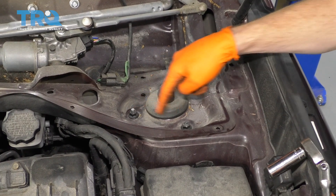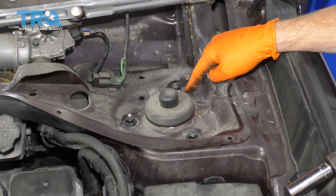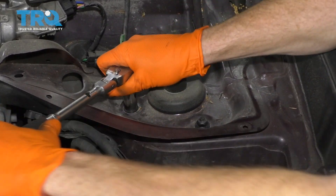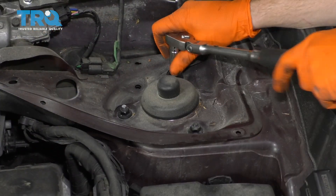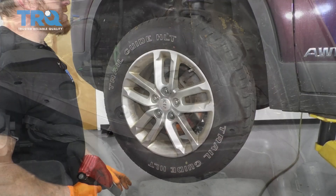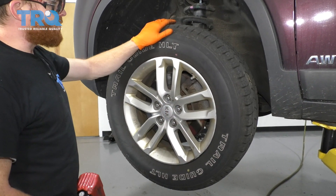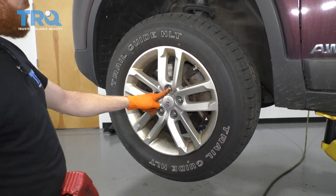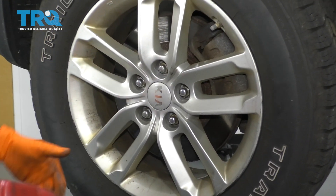The next thing I like to do is just loosen all three of the nuts for the shock. You don't have to make them very loose, just break them free. Do the same to the other side of the vehicle. The next thing you want to do is raise and support the vehicle so your front wheels are off the ground. We're going to remove our 21-millimeter lug nuts on both sides of the vehicle and remove the wheels.